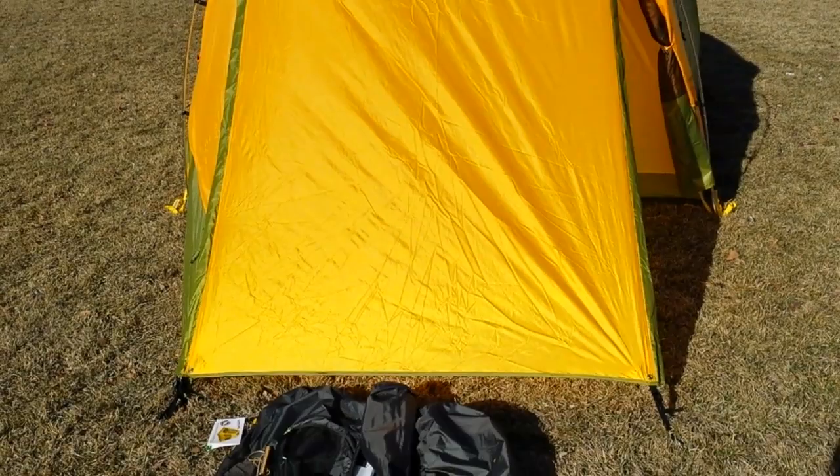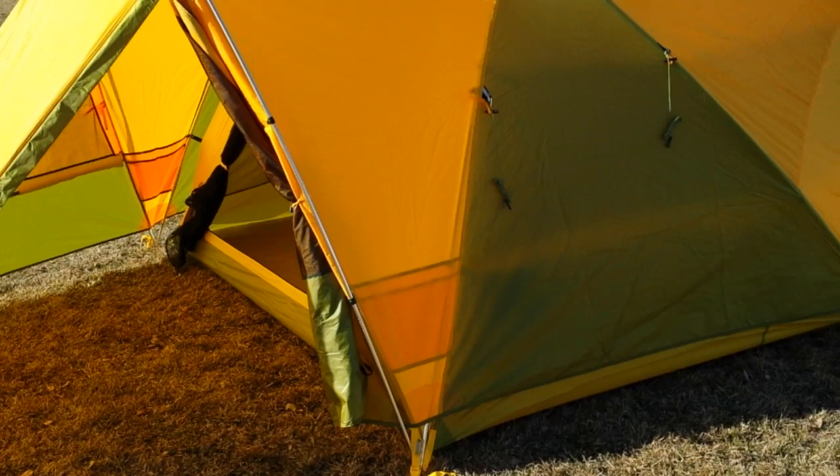I've got to say I really like those colors. The pictures I was seeing on the net didn't do it justice. The first thing that really struck me was actually the bag that it came with. It's a duffel style bag that opens up at the top, held together by buckles. They don't feel cheap at all.